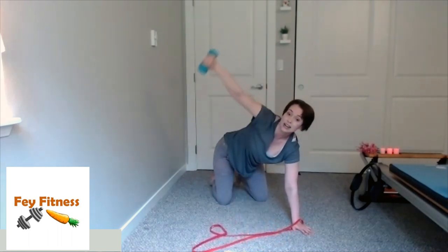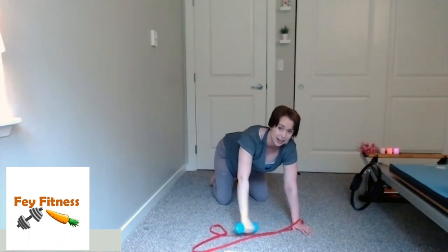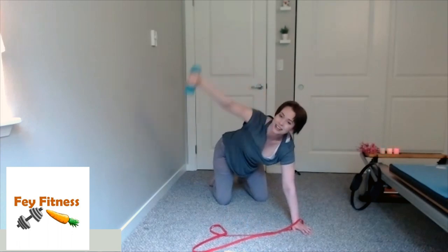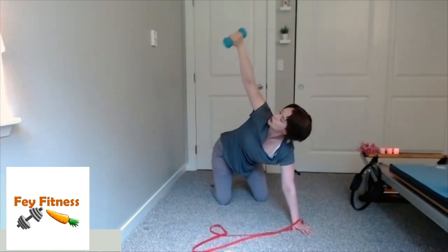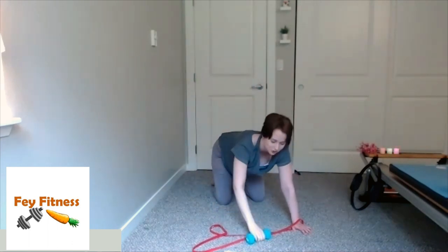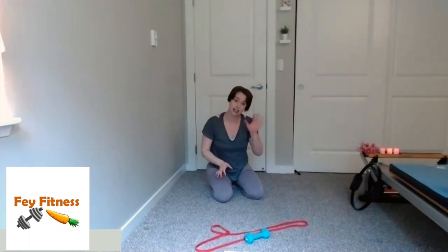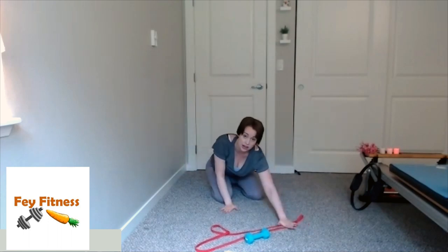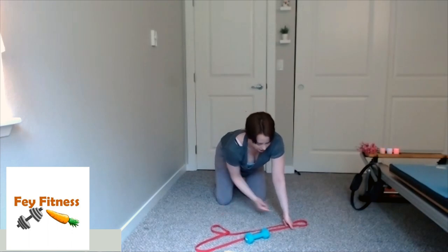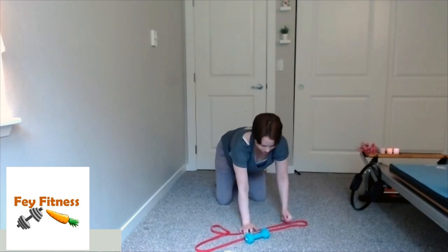If you have that hand weight, you can pull and rotate up to the sky and back down. Keeping the core on, that left arm is nice and straight, so is the right. If you'd like it to be harder, come into that knee hover — it's really going to add an extra dimension to this move. Three, two, last one. Come on down, shake those wrists out.